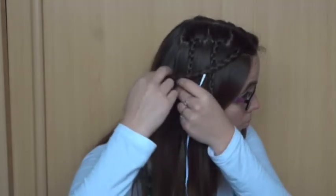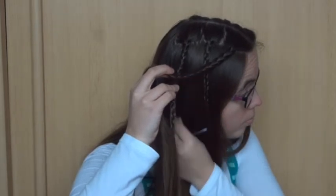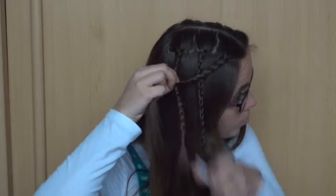Now take your front braid and put it on top of the back braid. Tie them together with the ribbon. This can be tricky to do on yourself, but keep trying if you don't succeed the first time.